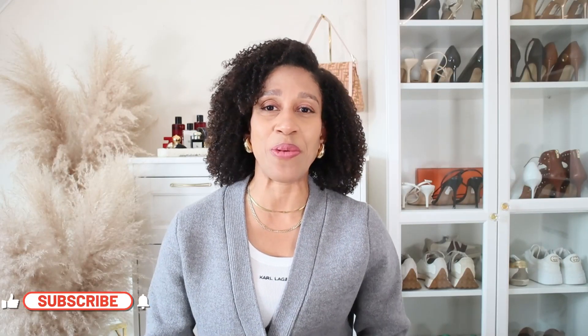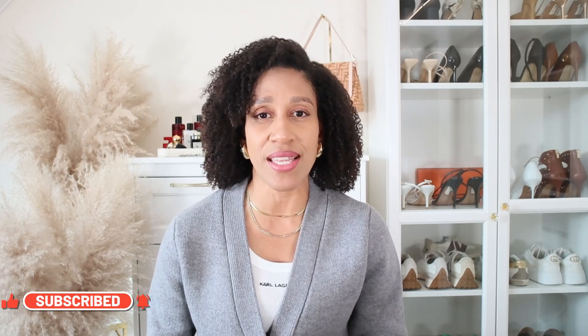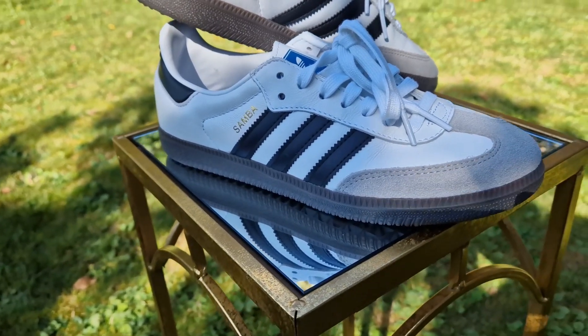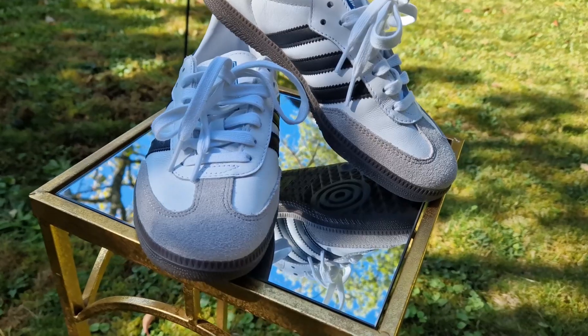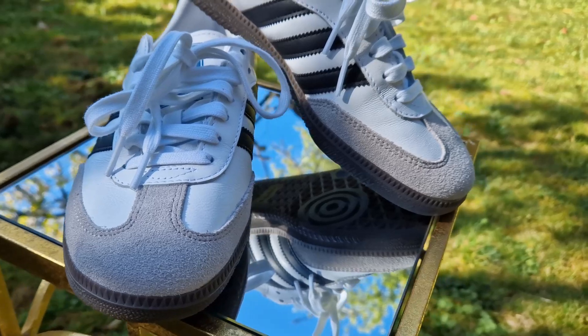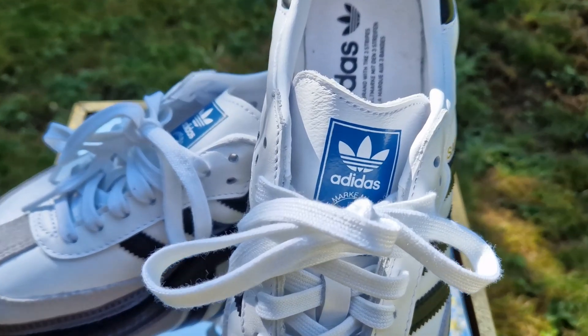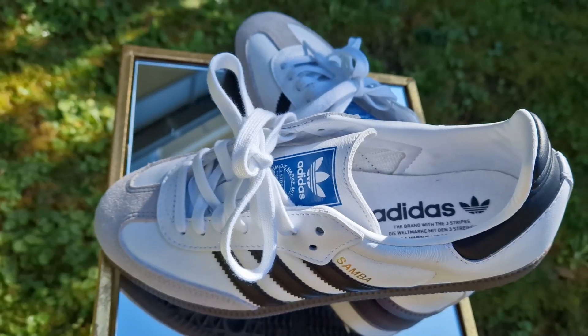These sneakers have a timeless silhouette, and I think that's why they are so popular, because you can wear these sneakers with anything — with dresses, trousers, jeans, skirts, with shorts — and anything will look good with these sneakers. As you can see, these sneakers have a timeless silhouette with a soft upper leather and suede-over lace combination. It has a contrasting gum sole and the classic three-stripe branding from Adidas. The name Samba is printed in gold foil color on the side of the shoe.